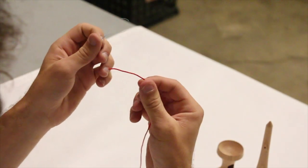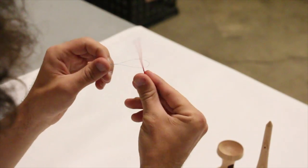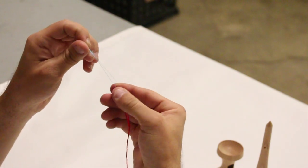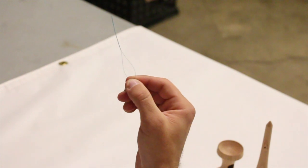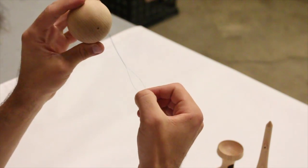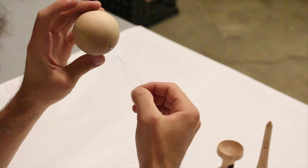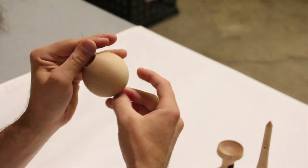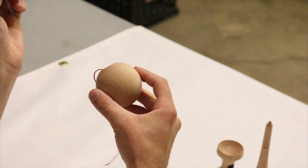To use a string tool, simply thread one side of the string through the hole and grab the other end of that string, and pinch at the base of the string tool. Then use the tip of the string tool and place it through any of the holes on the kendama. When you see the string tool come out on the other side, pull it, and the string should pull through.